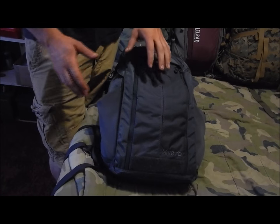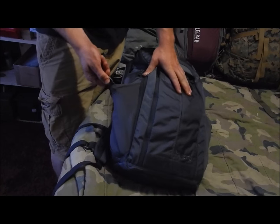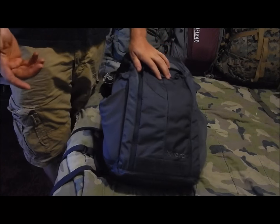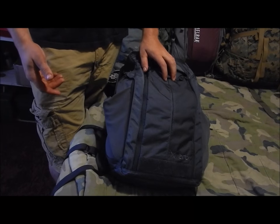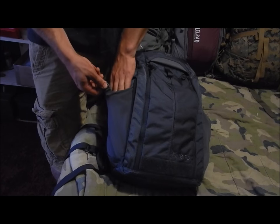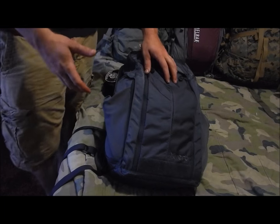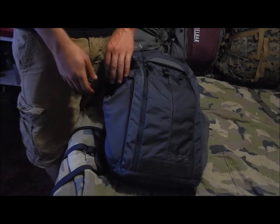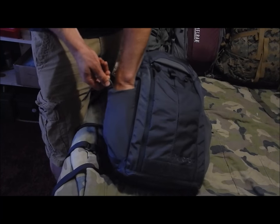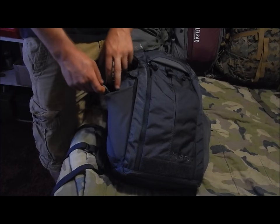Before we get to the internals, you have two stretchy elastic water bottle pockets. I'll agree with other reviews that they do not hold water bottles that well. Once you load up the pockets right behind them, they get very tight — so they're still usable, but probably not for full-size water bottles.